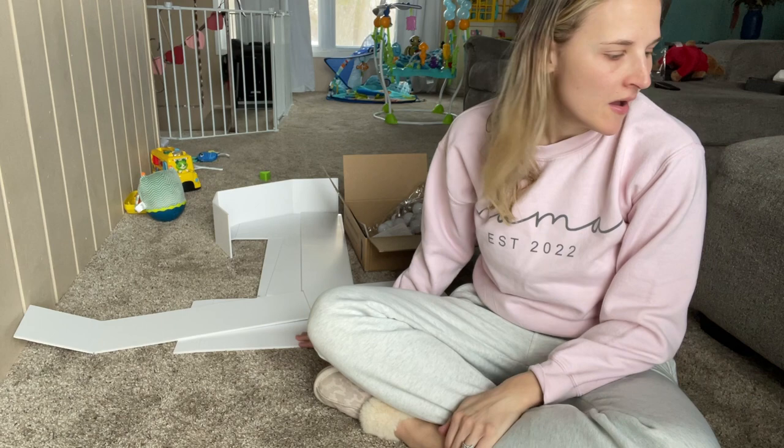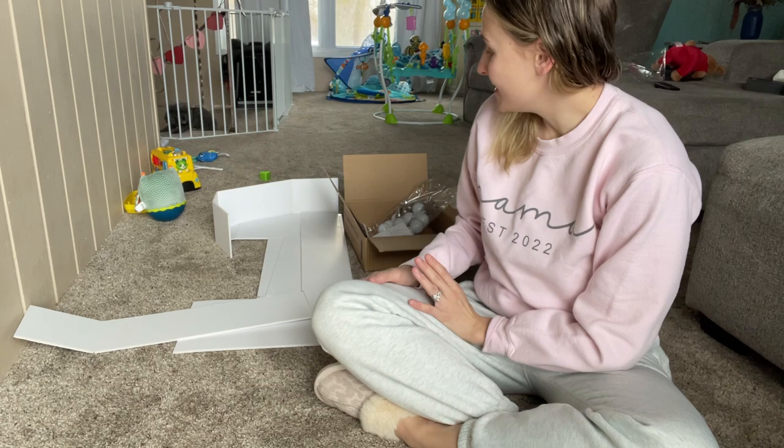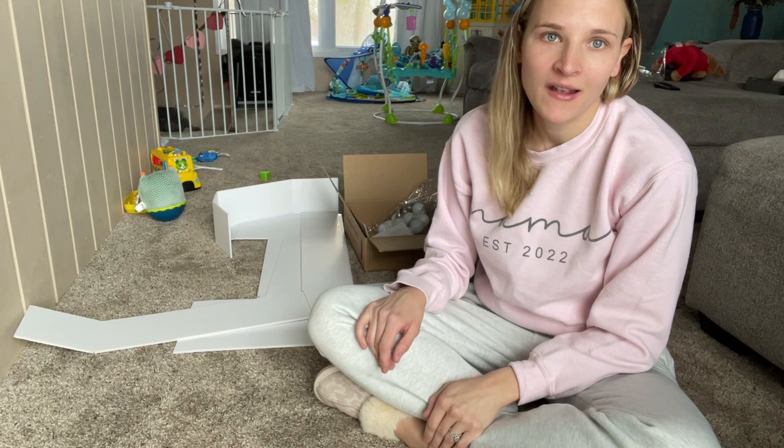Hey guys! So I wanted to jump in here and do a review of these light-up marquee numbers that I got off Amazon. Our little girl's first birthday is coming up and I'm planning a big party for it. I found this number one on Amazon and I'm super excited to put it together and see what it's going to look like for her birthday party.